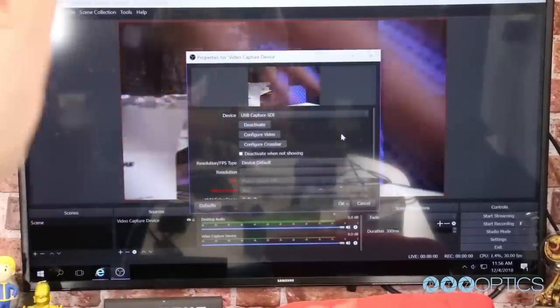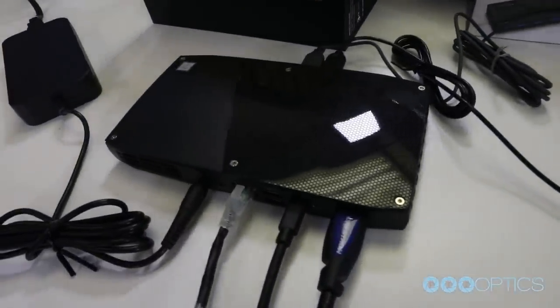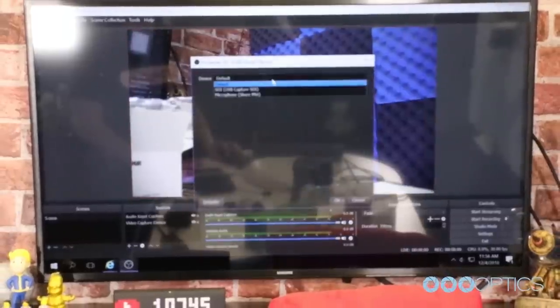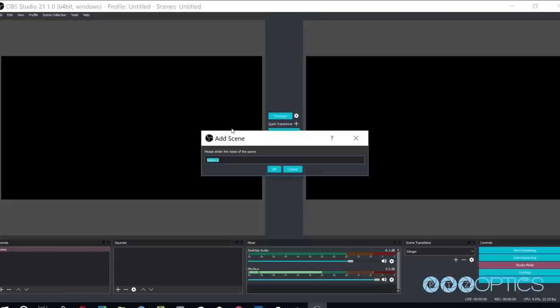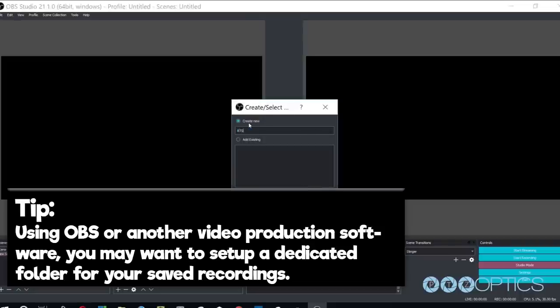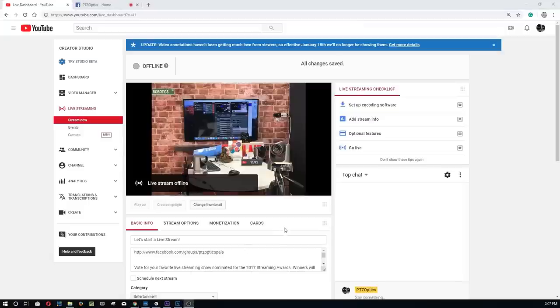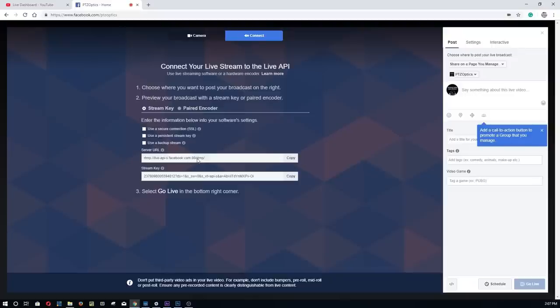Now that the audio and video inputs are all set up, it's time to make a test video recording and live stream. The Intel NUC Skull Canyon includes a 256GB solid-state hard drive which can store hours of high quality recordings. Once you've selected a recording format and location in your software, go ahead and hit the record button to create a test video. Tip: using OBS or another video production software, you may want to set up a dedicated folder for your saved recordings. Now let's do a test live stream — log into your Facebook or YouTube account, copy and paste the stream URL and stream key into OBS, click save, and hit the stream button.